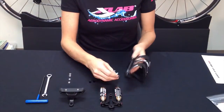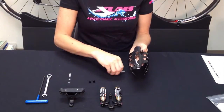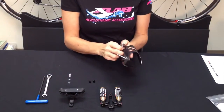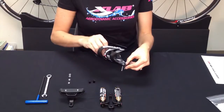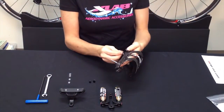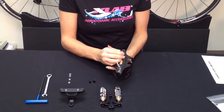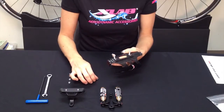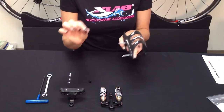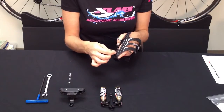The next step is to install the longer screws through the inside of the cage. Hold them in place so you can flip it over and work with it this way. Then put the black spacers on — the longer one on the top screw and the shorter one on the bottom screw.